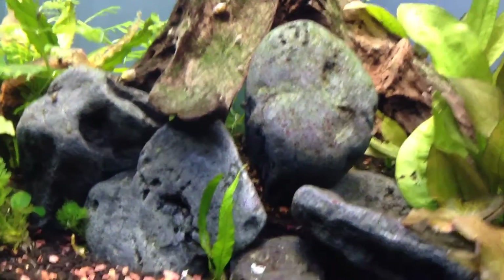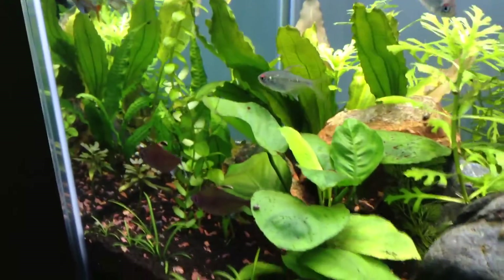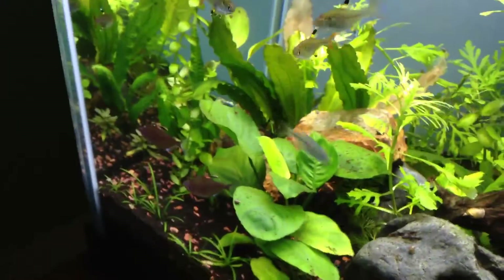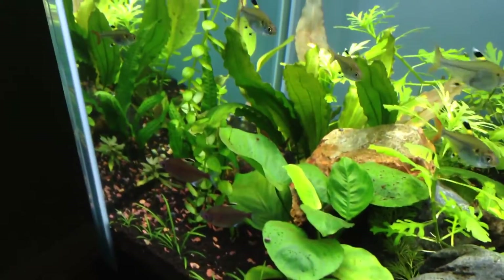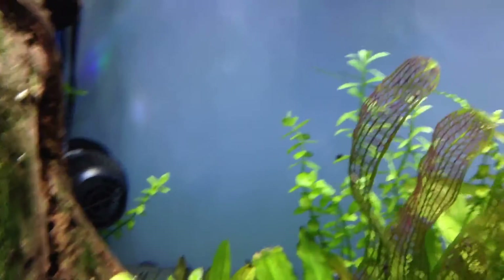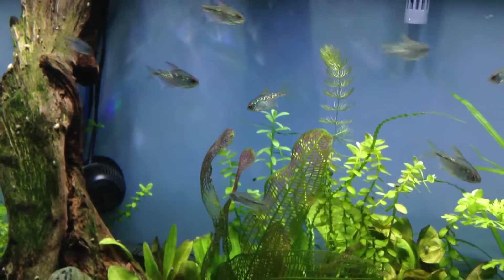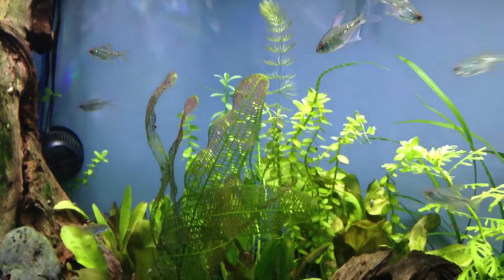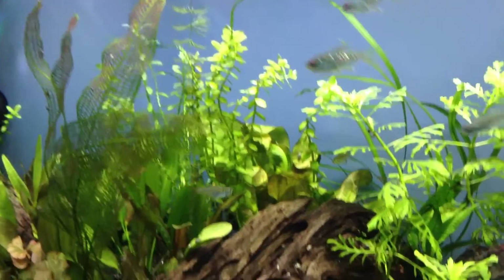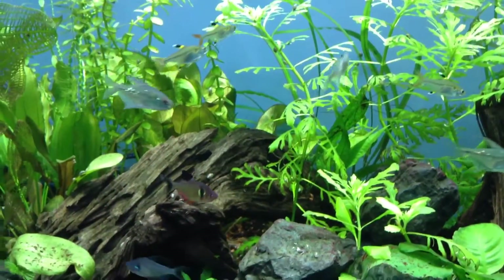There are a few spots on this rock, and all the algae that was on this Anubias is pretty much gone except for those spots back there. The water sprite has a few leaves back there, and the Madagascar lace too. I'm going to see if it can go away naturally; if not, I'll cut off the leaves, remove it, and dip the rocks in some type of solution to get that off.